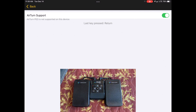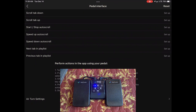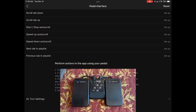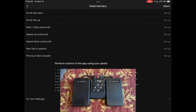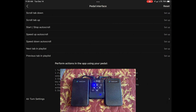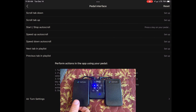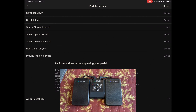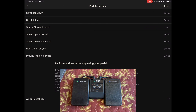If we back up, we can see that we can set up a variety of functions for the pedal. If you haven't already, press the reset button to make sure there are no existing settings. We can select — let's say — start, stop, auto scroll. Now it's waiting for us to press which pedal on the AirTurn we want to control that. So we'll press the left pedal, and we can see that it shows pedal one for that operation.